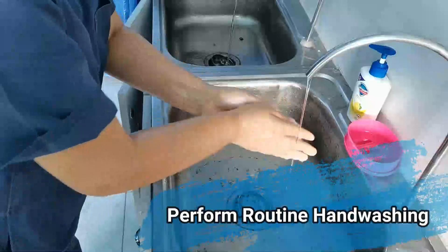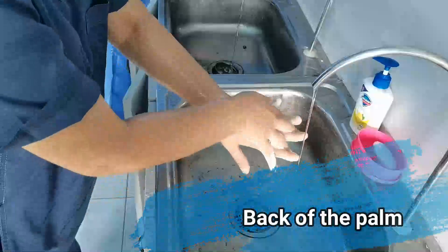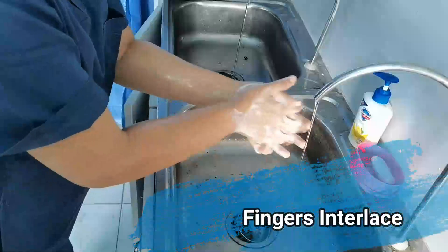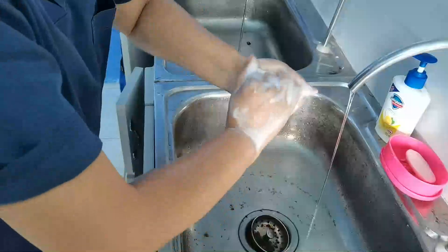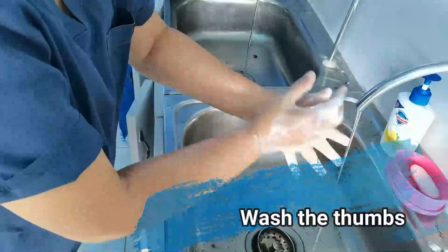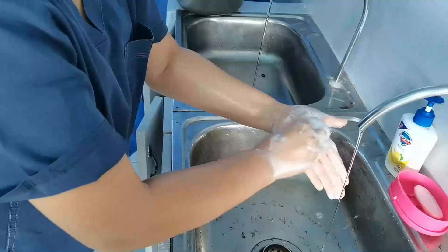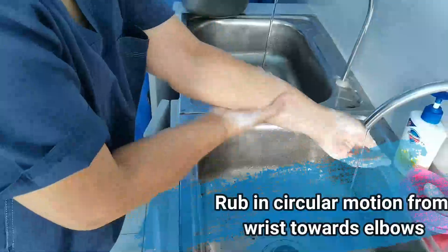Perform routine handwashing: palm to palm, back of the palm, fingers interlaced, interlock. Wash the palms. Cup the fingers. Use rubbing circular motion from the wrist towards the elbows.